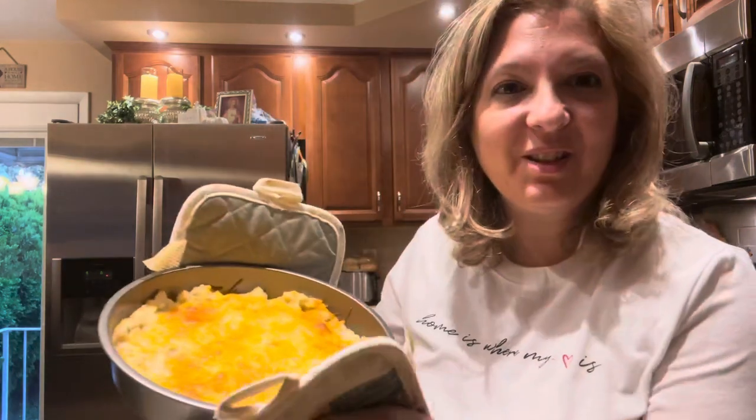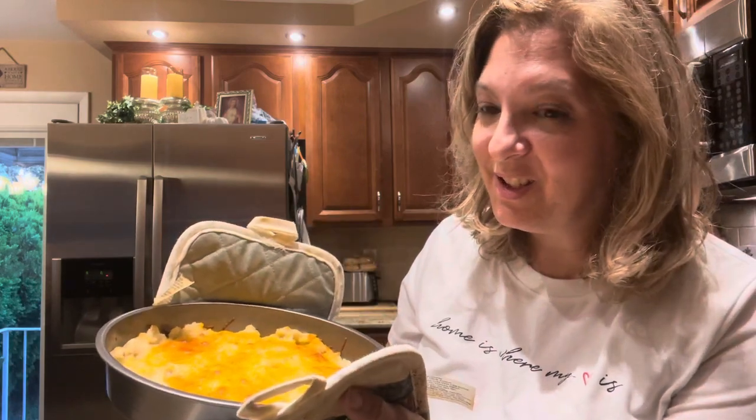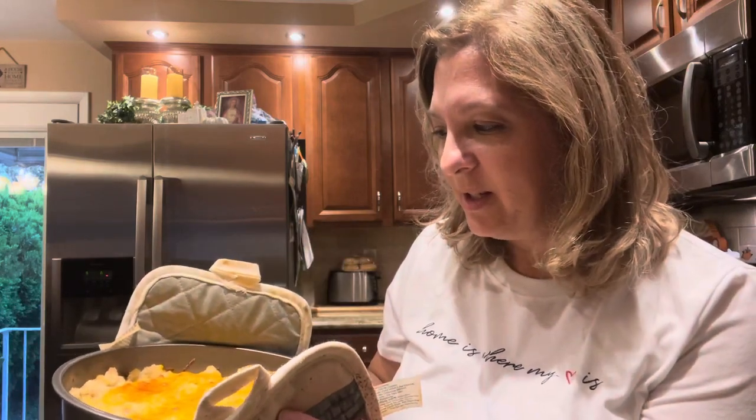All done — it smells good, looks good, all bubbly and brown on top. I think it's going to taste delicious. Let me cut a little piece into it just so you can see.